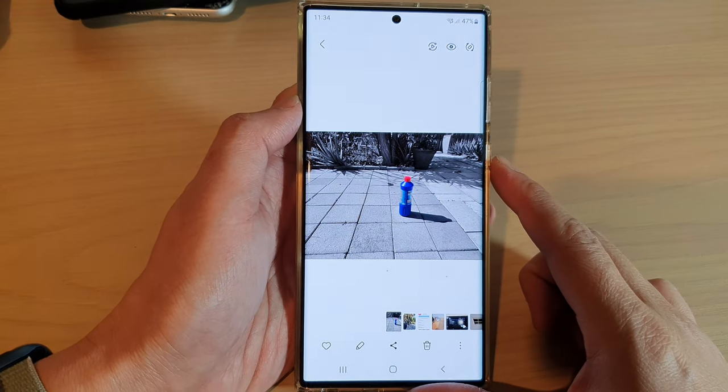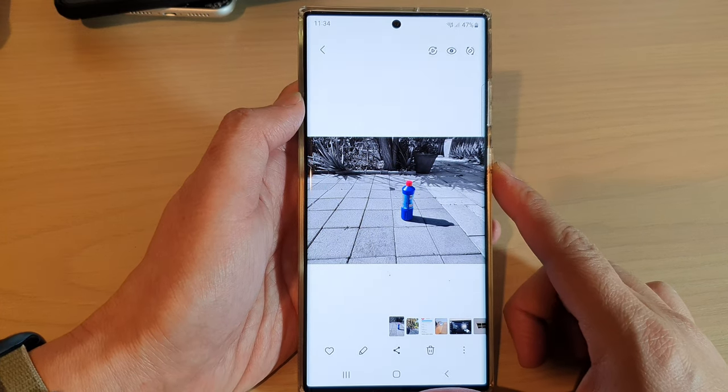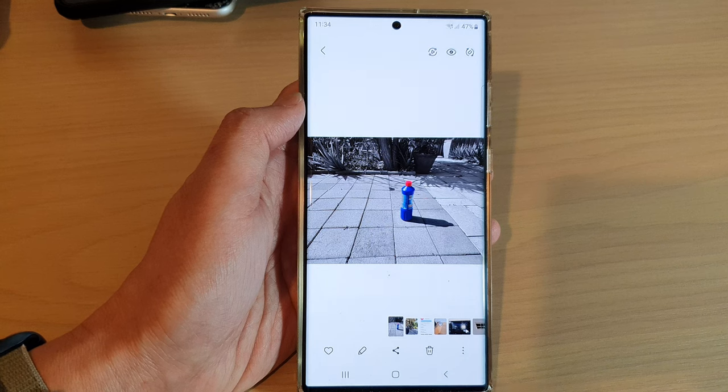And that is how you can spot color on the Samsung Galaxy S22 series. Thank you for watching this video. Please subscribe to my channel for more videos.